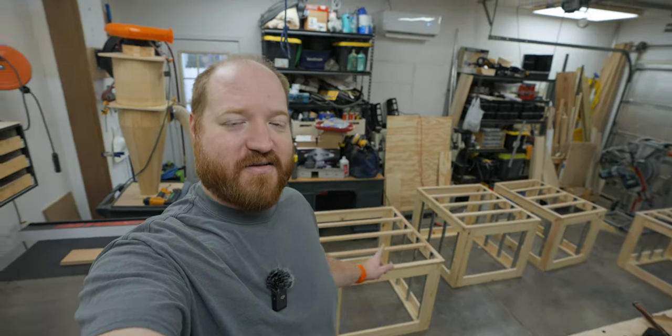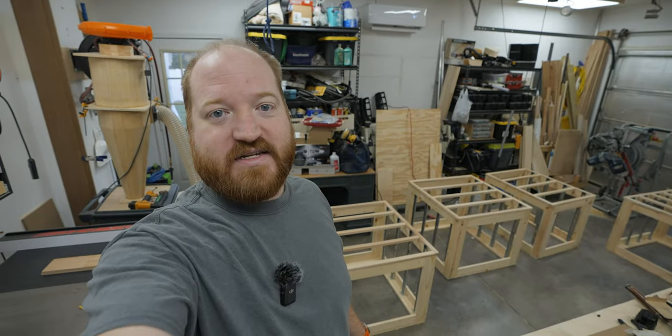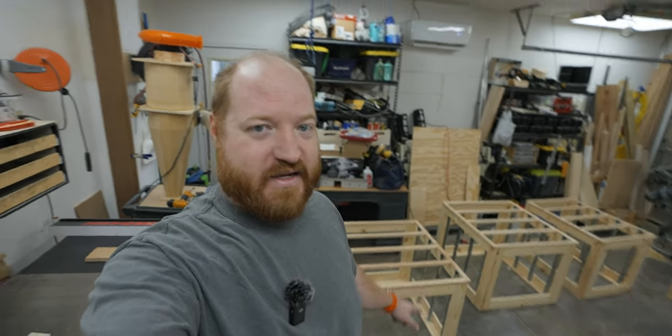I have got to cut apart my brand new cabinet boxes. Let me show you what I did.